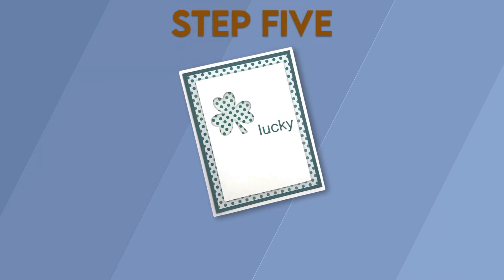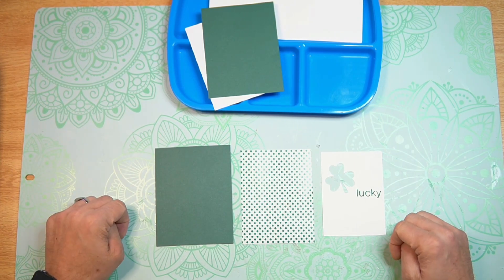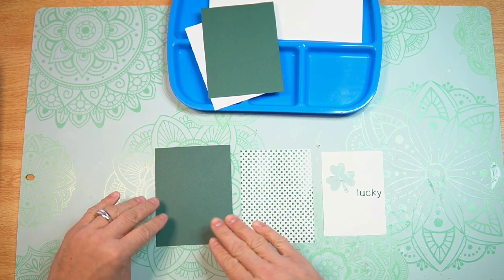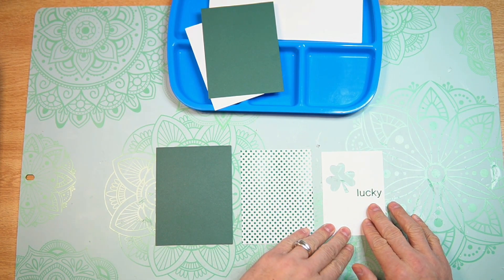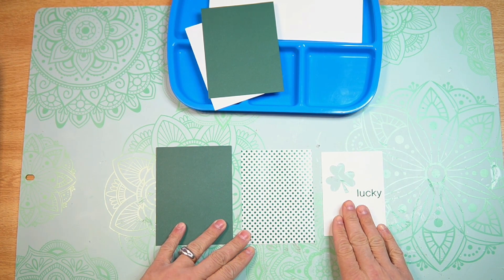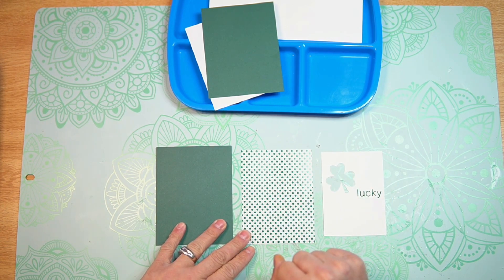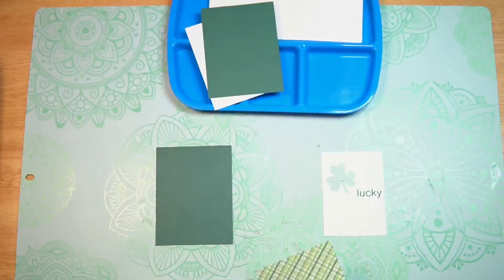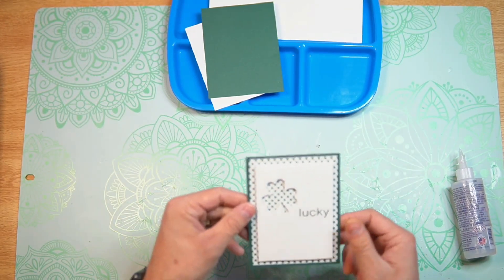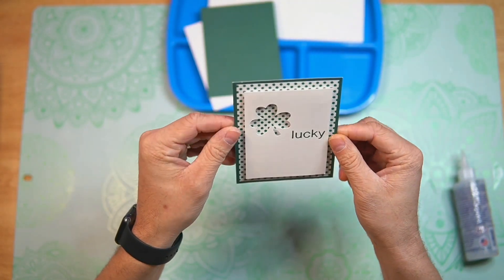Step 5: Assemble your card. Now that everything's been cut out, it's time to start to assemble. I'm going to first layer up the front cover panel — we have our mat, our pattern paper, and our sentiment layer, so everything gets layered on top of each other. I'm going to use foam squares to pop out the sentiment layer just a little bit to give it some more dimension up against the pattern paper. There is our front cover panel — you can see how the foam squares add some nice dimension there.